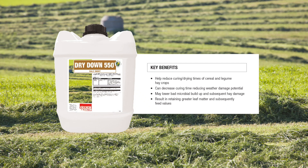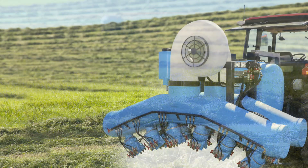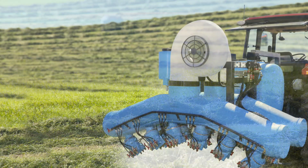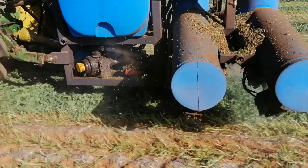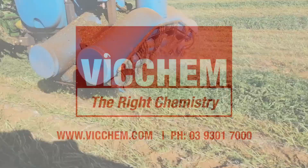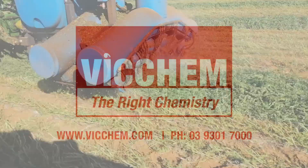Bale Boost Dry Down is based on Vigchem's long 80-year history of drying technology and has been formulated to be applied to a windrow of freshly cut green hay. Vigchem, in conjunction with innovative spray manufacturer Interlink, have adapted technology from horticultural applications and developed the Hay Spray 300 Spray Unit for fodder conservation. The combination of hydraulically driven air blasts directed via multi-positional split vane hands and multiple nozzles per hand have proven to be successful in achieving penetration and coverage into and onto hay windrows.